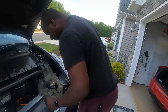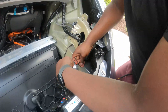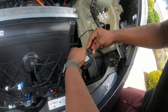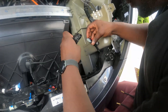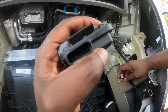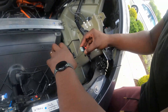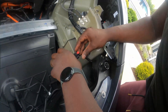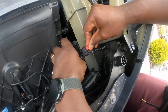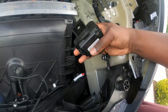Now that that's done, let's go ahead and connect it first. This comes in like so — you gotta make sure there's a little thing that lines up in there. Make sure it lines up. Clips in. Push the piece. And now we're good.